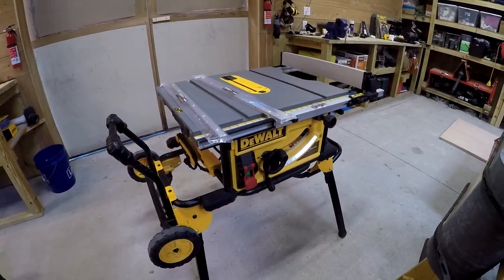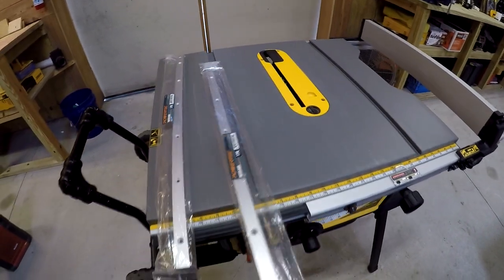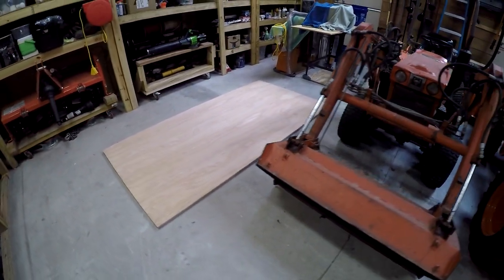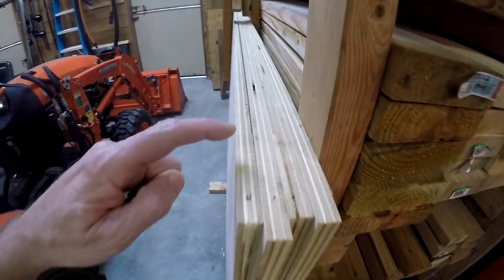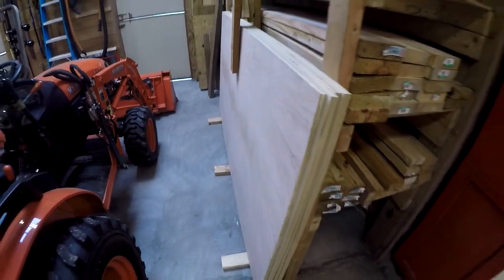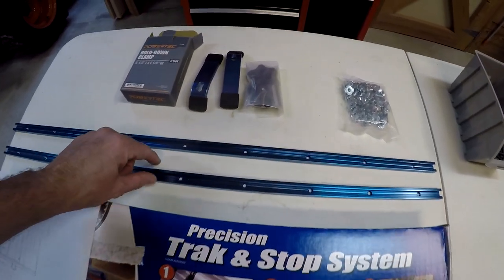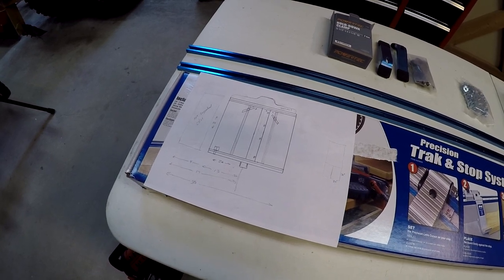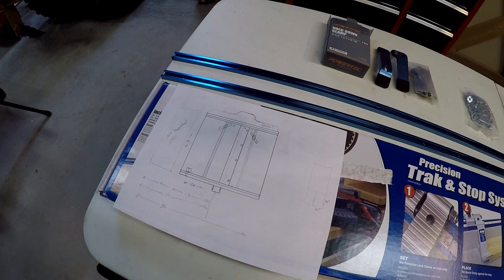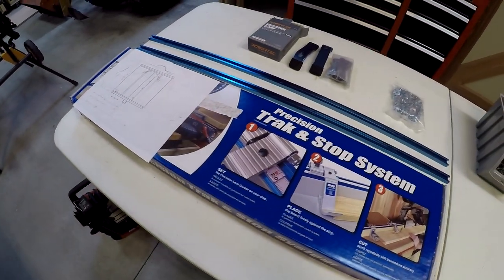Hey guys, so today I'm working on a cross-cut sled for my DeWalt Jobsite table saw. I've got these miter bars that'll slide in here, the half-inch birch plywood for the main part of the sled, and the three-quarter inch birch plywood for the front and back fence. This is not the 11-ply Baltic birch, but it's good enough. I got this Craig Precision Track stop system, some T-Track and hold downs. I'm mainly copying James from King's Fine Woodworking — he does a great job, and if you're actually going to build this, you should go watch that video. I'll post a link below. So let's get started.